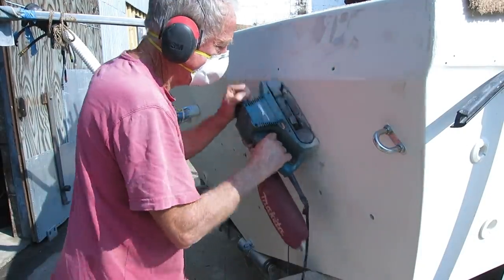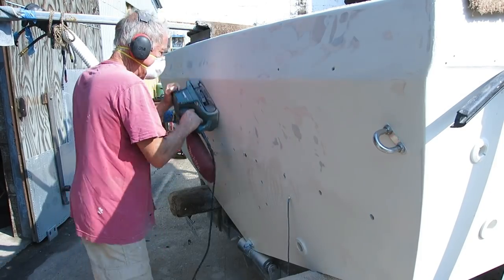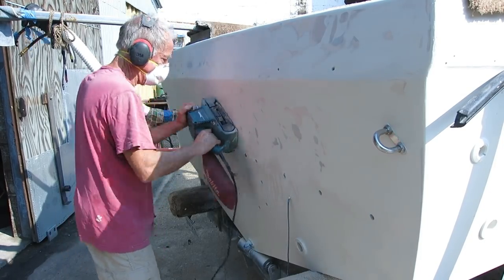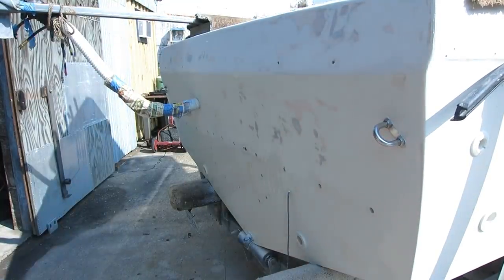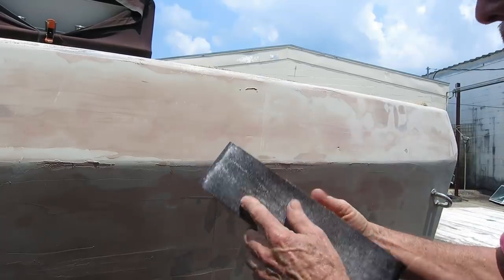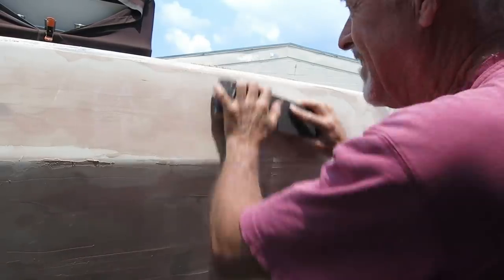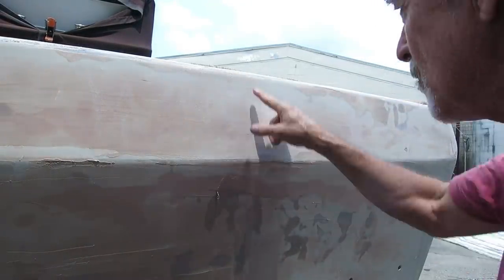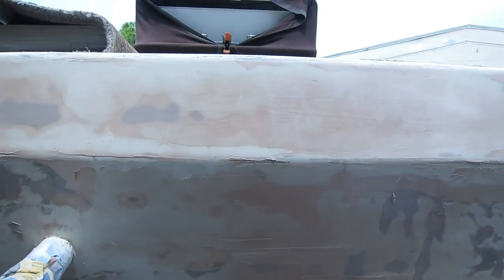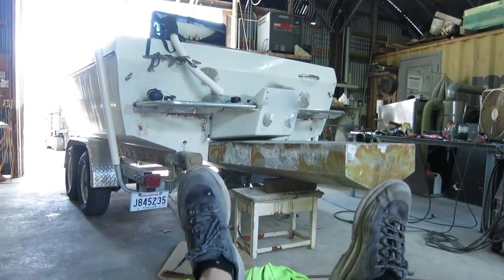The outboard bracket is complete — it's time to start my love-hate relationship, mostly hate, with fillers and paint. I need to paint everything including the back of the boat and the swim step — we'll make that another video, this one's getting kind of long. We may also toy around with adding a flotation pod underneath the engine bracket. Thanks for watching and I will definitely get this boat back in order one day.